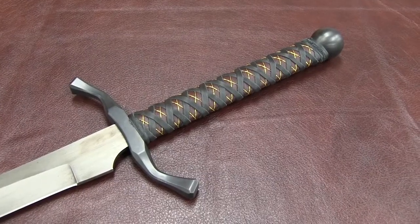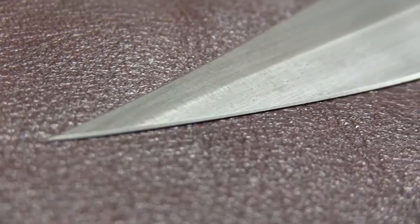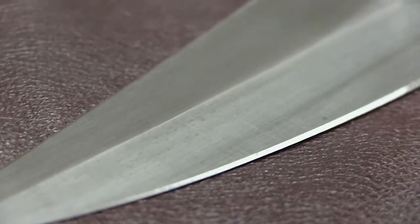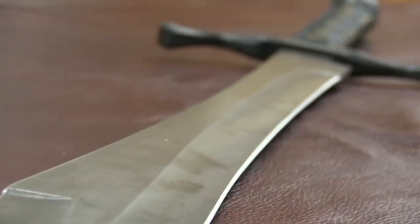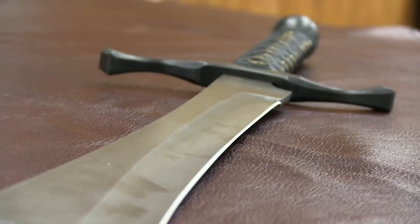The falchion is one of our most elegant blade designs. The heavy tip of the falchion allows for strong two-handed swings that can break through your opponent's guard. However, the balance of the blade also allows for good control and swift parrying.